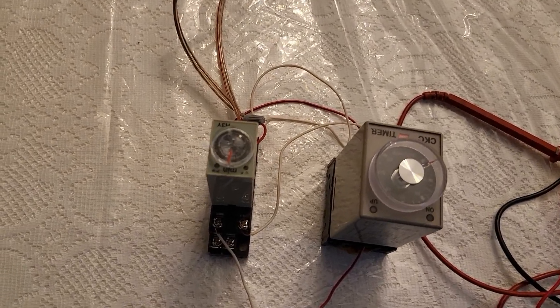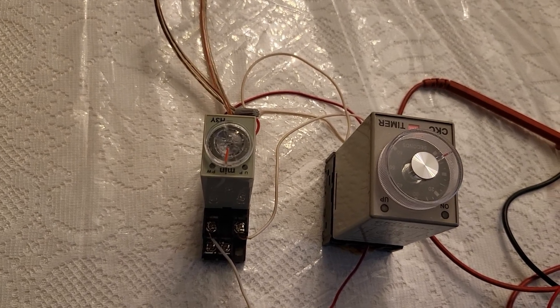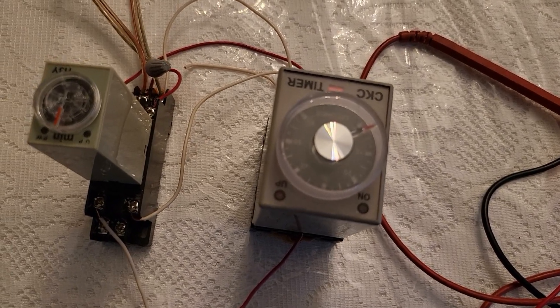What I have here are two relays. The relay on the left goes from zero to ten minutes, and the relay on the right goes from zero to one minute.